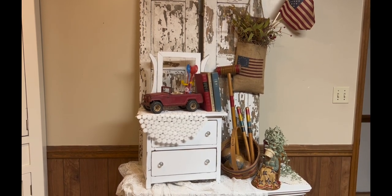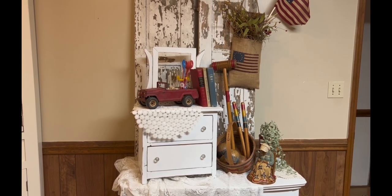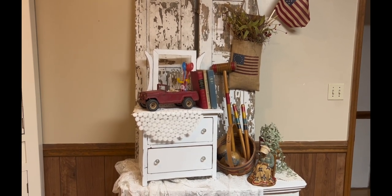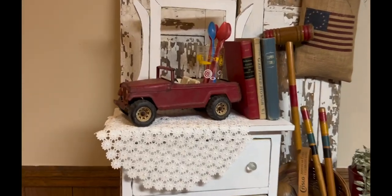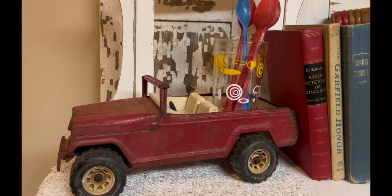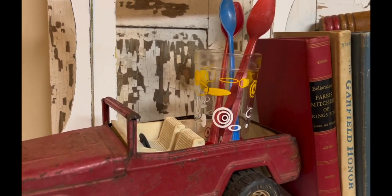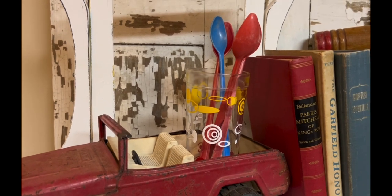The first piece that you're going to notice is an old metal little car that I got at an auction a long time ago. And it is more of the Americana Red. And then inside the back of that little Jeep, or whatever kind of car it is — I'm not really good with cars and what they're called.